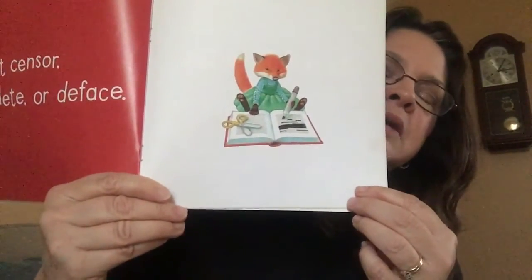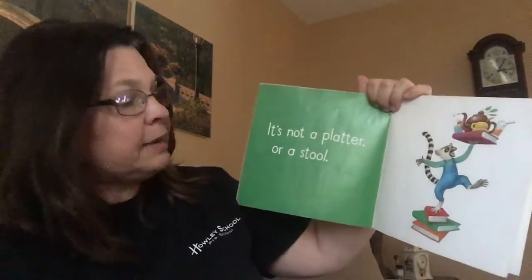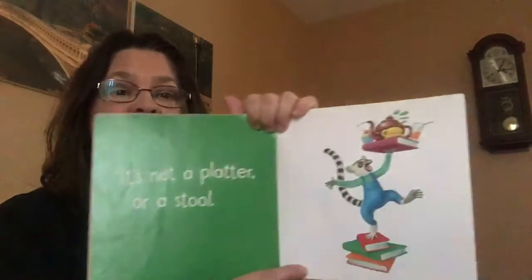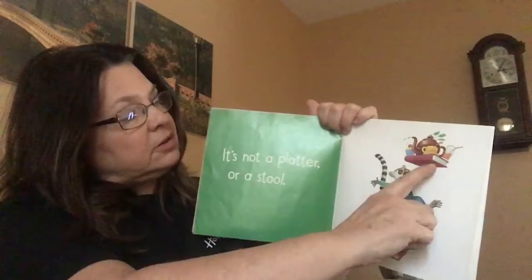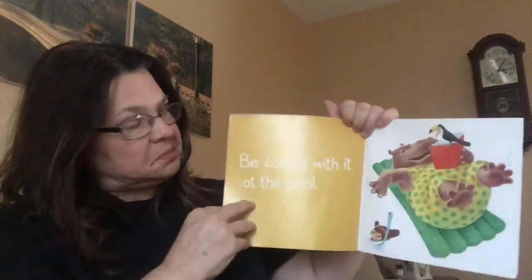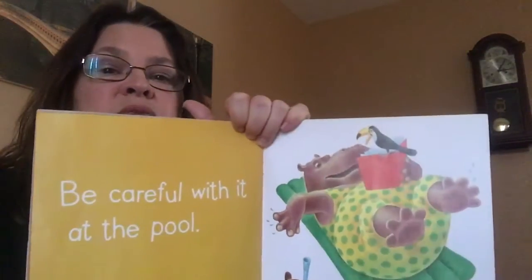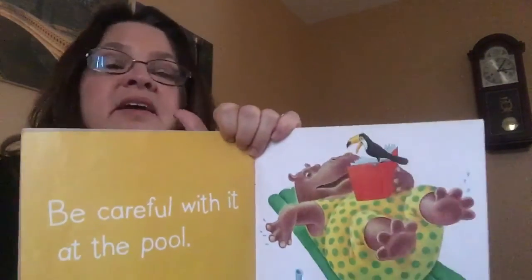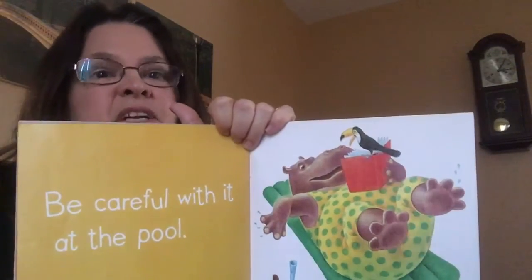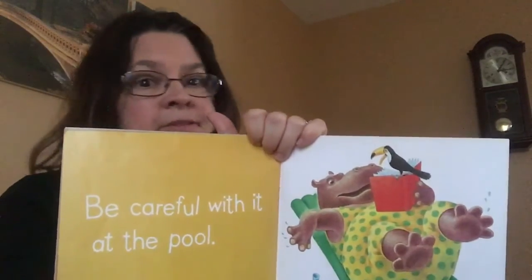Always return the book or keep them as good as new. It's not a platter or a stool — should you stand on your book? No, you could get hurt. Be careful with it at the pool. Pretty soon it's going to be summertime and you'll go swimming. Maybe you have a pool or you'll go to the beach and you'd like to take your book to read — however, don't get them wet. Once the book gets wet, you're not going to be able to read it again.